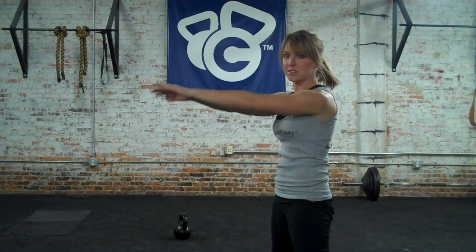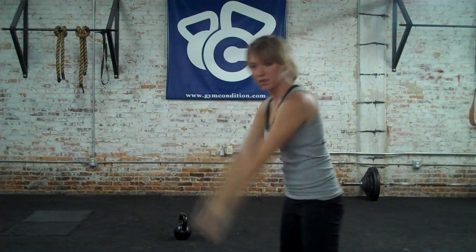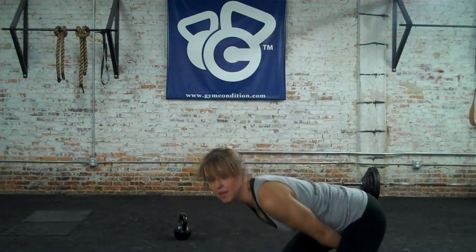This is an incorrect swing. This is a correct swing. Remember those two parts: hike, snap.